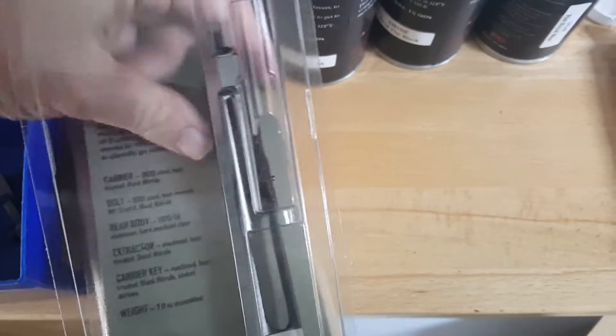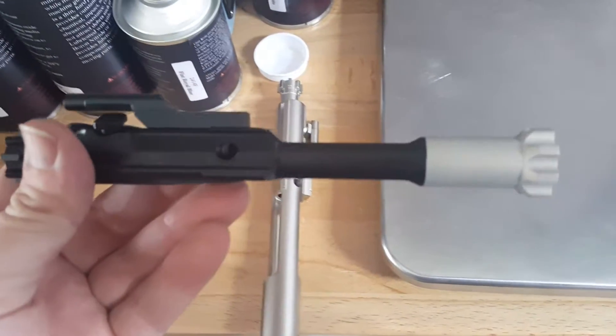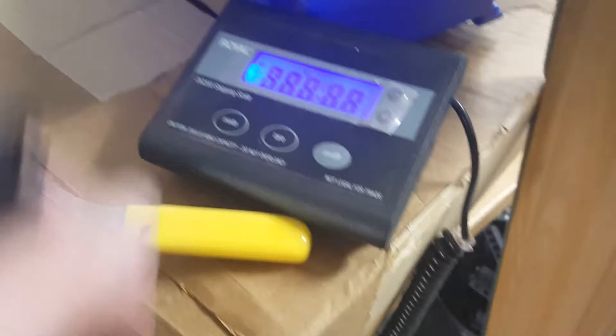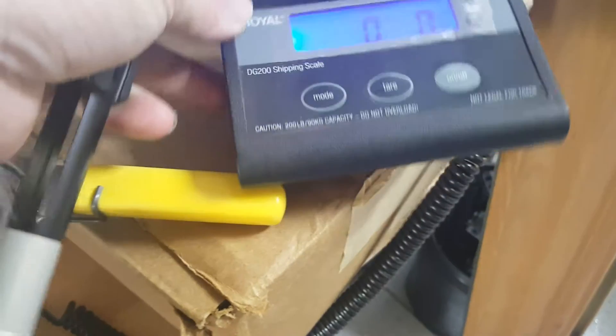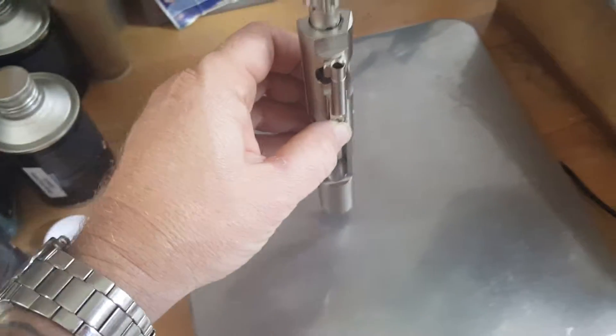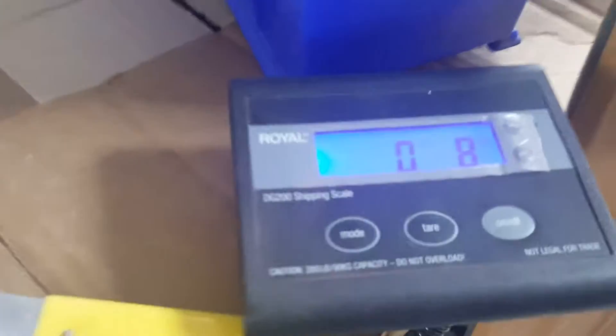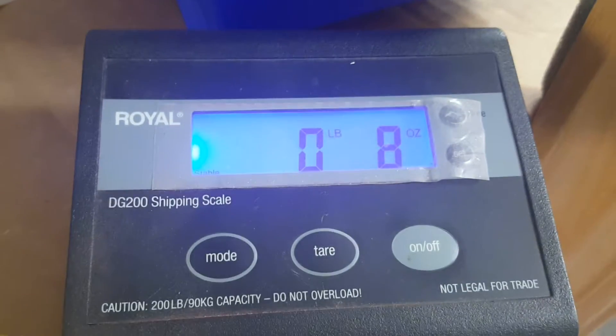If you're really trying to cut some weight, this is probably your way to go here. Right here I got a scale to show you guys the difference in the weight on these. So this here is our nickel boron from Palmetto State Armory — we got about eight ounces total.